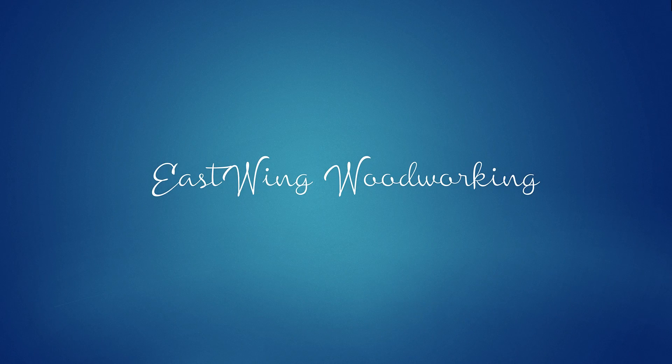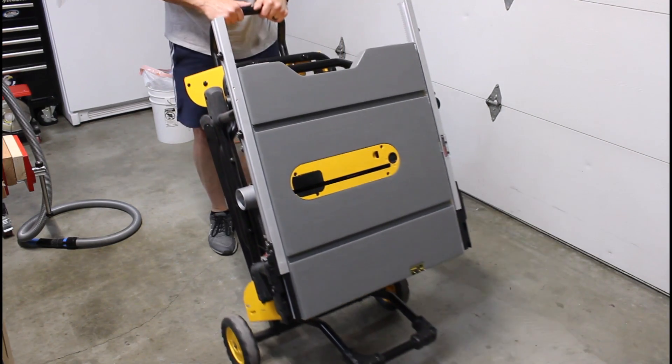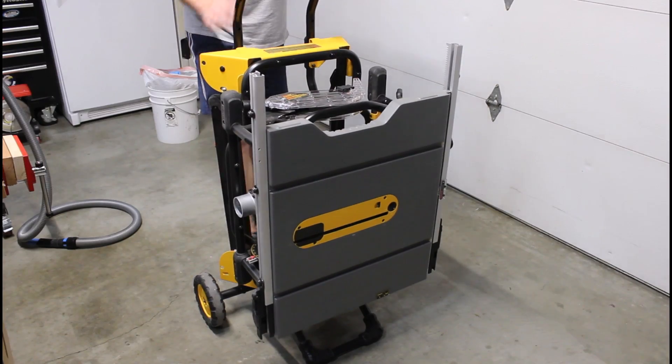East Wing Woodworking. In today's video we're going to make a couple simple cutting boards incorporating the CNC.